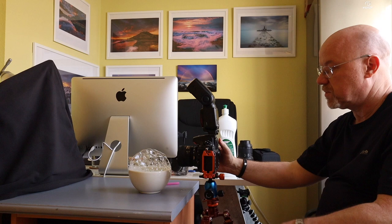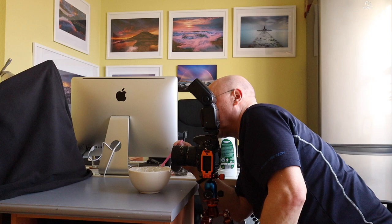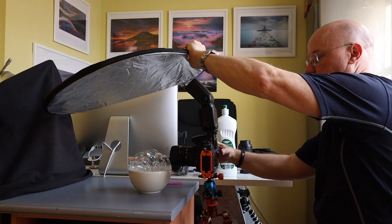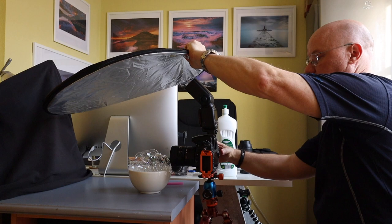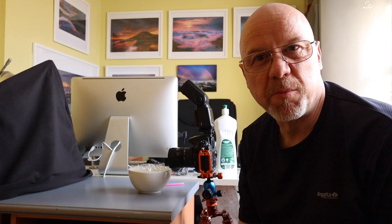Still not getting a single large one. I've changed over to the 36mm extension tube. This is certainly proving to be more difficult than I thought it was going to be. I'm getting some interesting abstract shapes and I've got a couple with some fairly big bubbles in, but so far I've been unable to blow one single large bubble that creates that alien planet type effect. I'm going to carry on a little bit longer and let the bubbles go down, take a few more shots.